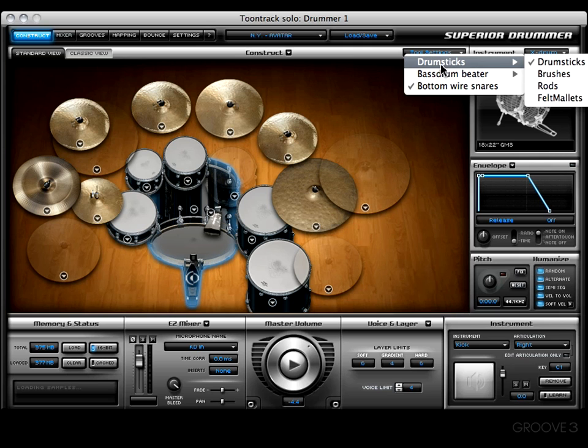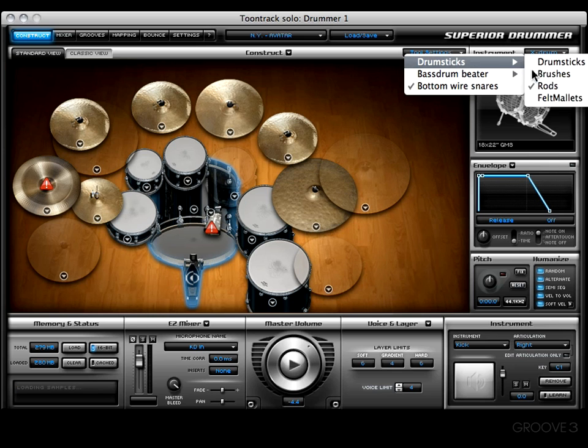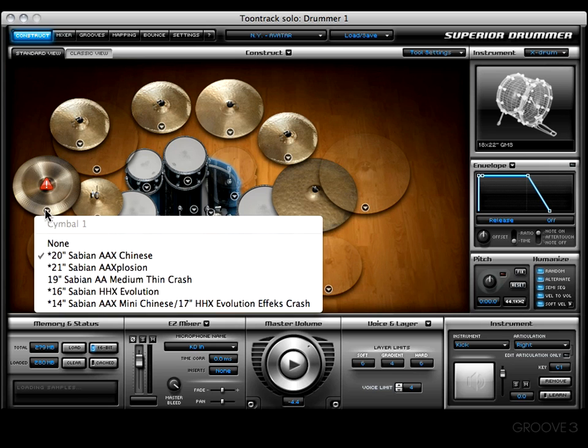Right now we're using the Avatar Kit, so we have an option to choose from drumsticks, brushes, rods, or felt mallets. Whenever the guys at TuneTrack made these kits, they made some of them using a variety of utensils to hit the drums with. I've decided to use rods — that's what everything sounds like. You may notice there are some triangles with an exclamation mark in the middle, which means these instruments have not been hit with a rod, so there is no sound loaded.